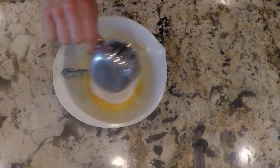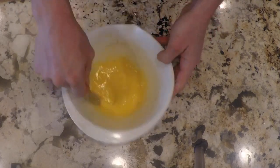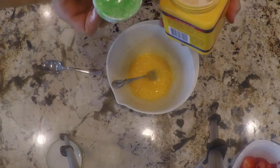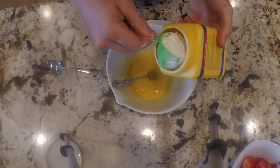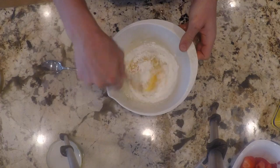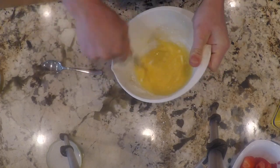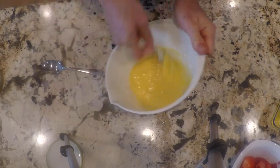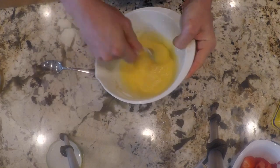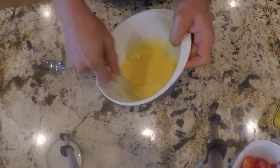That's about a third cup of sugar right there — pour that in and mix it. Then add a fourth cup of cornstarch. I am going to use a measuring cup for this because too much cornstarch will make it really clumpy. Stir the cornstarch into the egg mixture and try to get rid of all the clumps — do the best you can. It's just egg, sugar, and cornstarch in there.